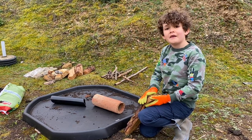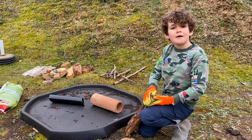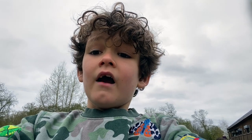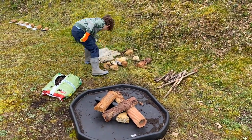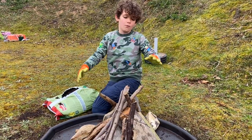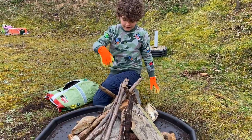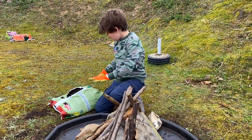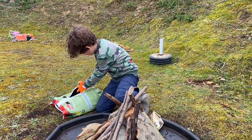Here we're going to make a hibernaculum — this is going to be our practice. First you put two pipes into the hole so they have access, and then you're going to cover them in logs, stones and twigs. We're imagining this is in a deep hole where amphibians can get down and hibernate.